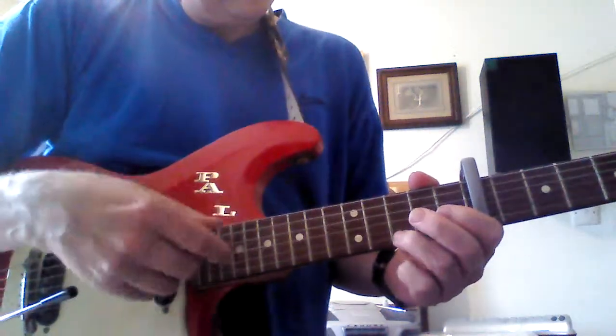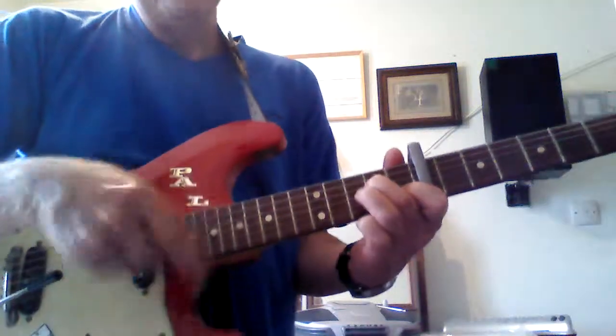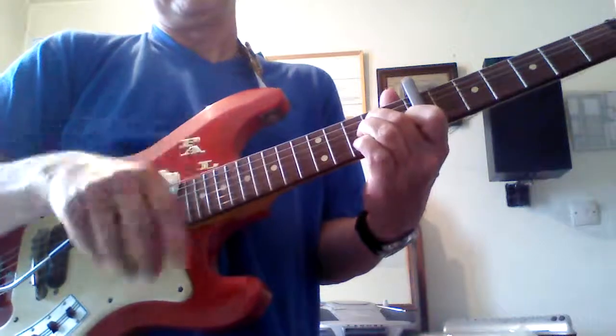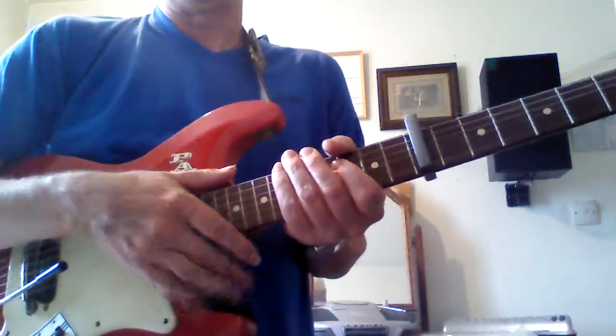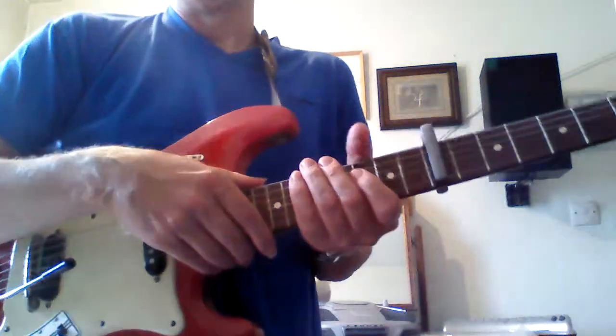And then you can play in the D chords. Just a little tip for any uke players who fancy bashing out a tune on a guitar. Thank you.